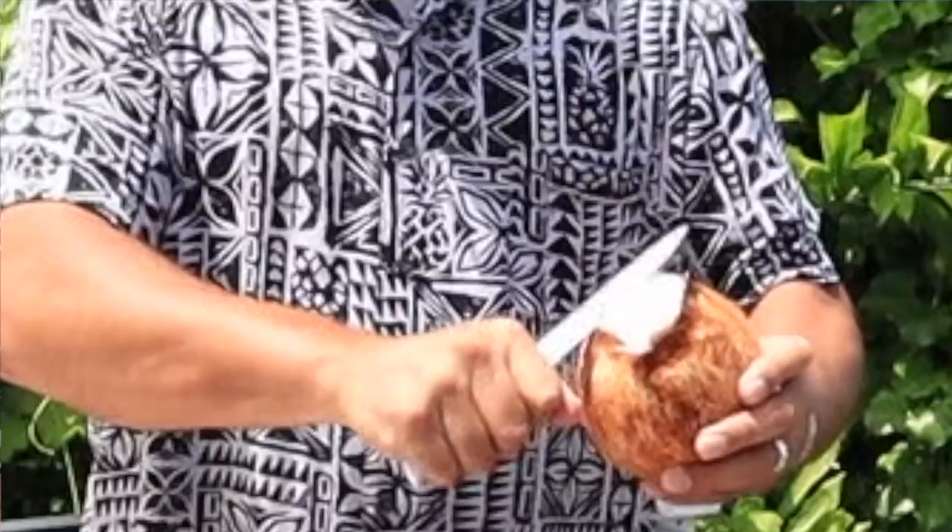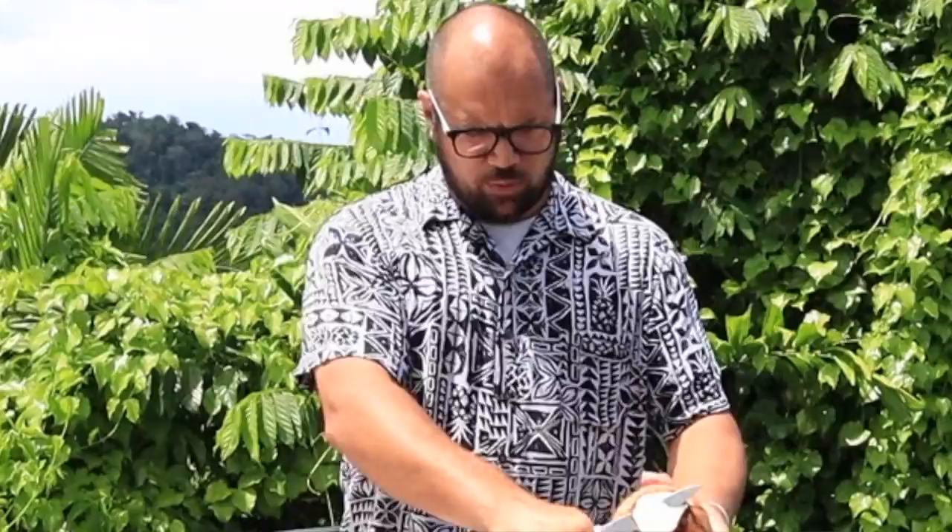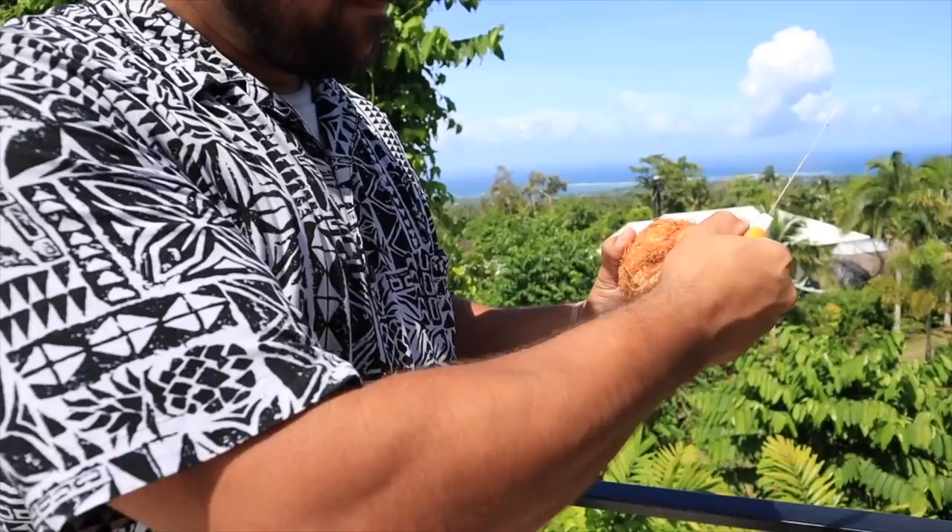Usually when you buy a nu, this is how it comes — with this little cap on top. The reason they leave it on there is because it's so young that sometimes it'll just open up. What we're going to do is just slice this off a little bit, and when you slice it off you can see there's a little bit of a face.